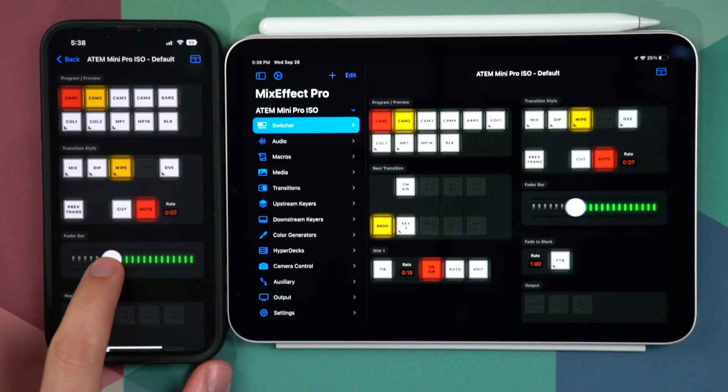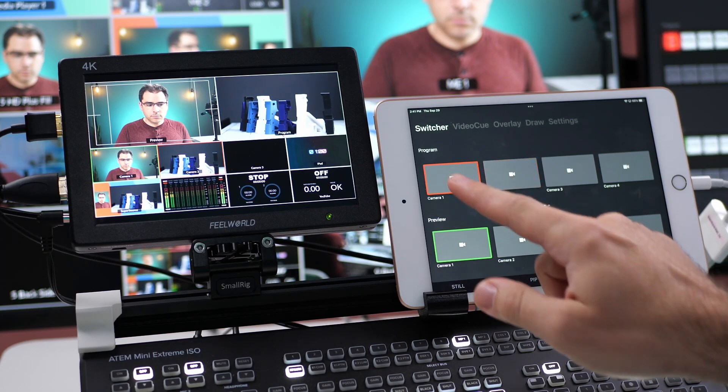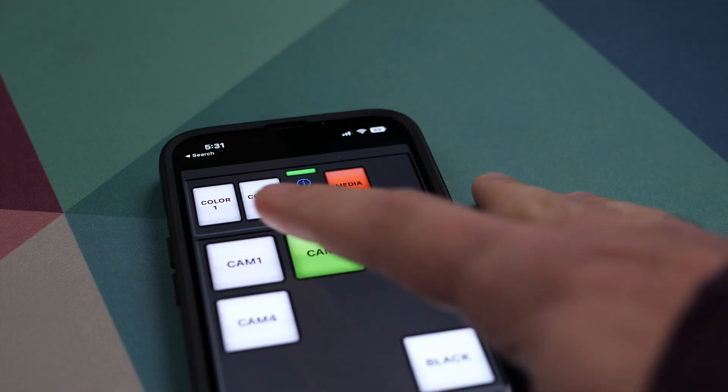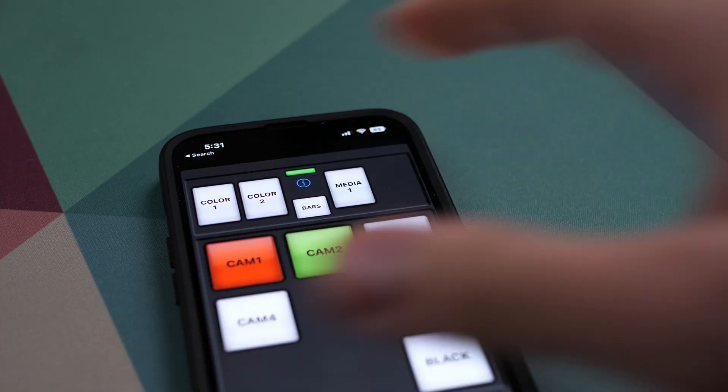In this video, I'm going to show you three different ways to control your ATEM Mini wirelessly with an iPad. Hi, I'm Aaron Parecki. I've been using the ATEM Mini and other ATEM switchers for about eight years now. Only until a couple of years ago, there was really only one game in town for controlling an ATEM from an iOS device, and that was the Strata apps. Things have gotten a lot better since then, and there are some pretty great new developments in the world of video production with iOS devices.